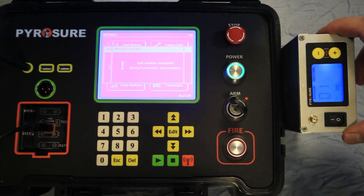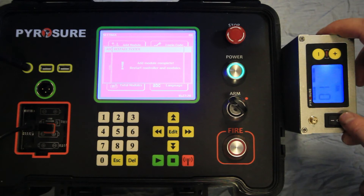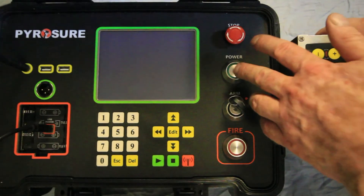As the module addition has been completed, the system and the modules need to be restarted. Power off the module, switch off the controller, and restart.